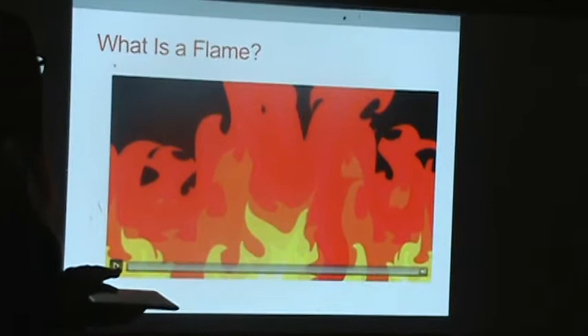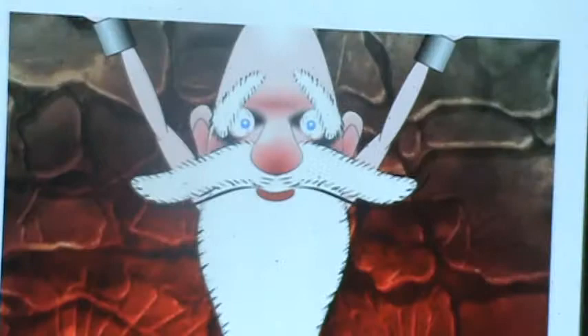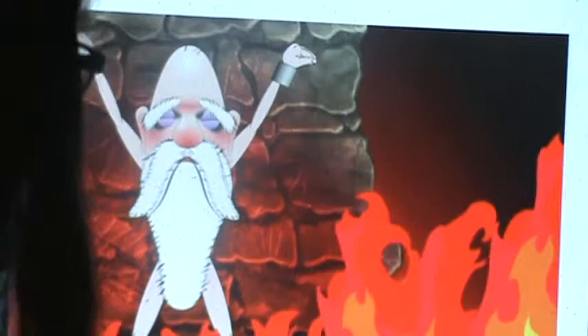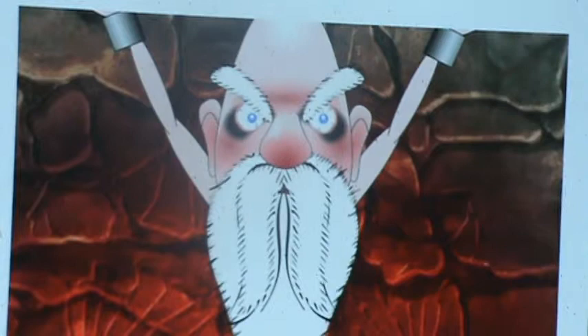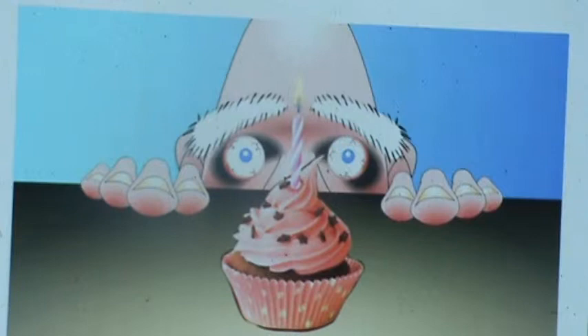We're going to watch a video to help our understanding of what a flame actually is. In the video: 'I am a scientist and I've come to improve your situation just a bit. See that fire over there? Have you ever really wondered what the flames are? Look at all those colors — and you feel that heat. Here, take a look at this cupcake — you see the flame on top. Let's take a closer look.'